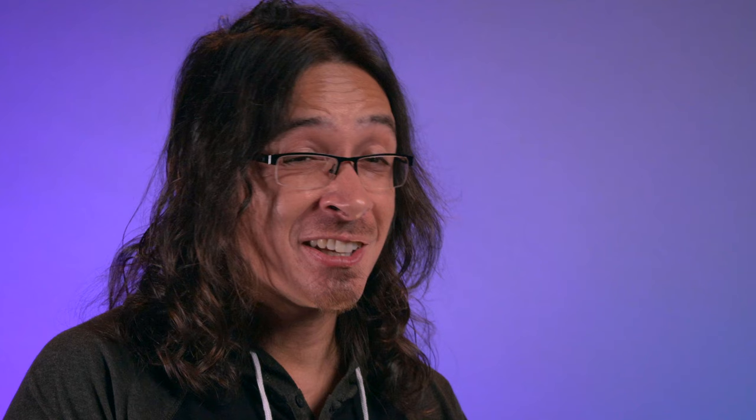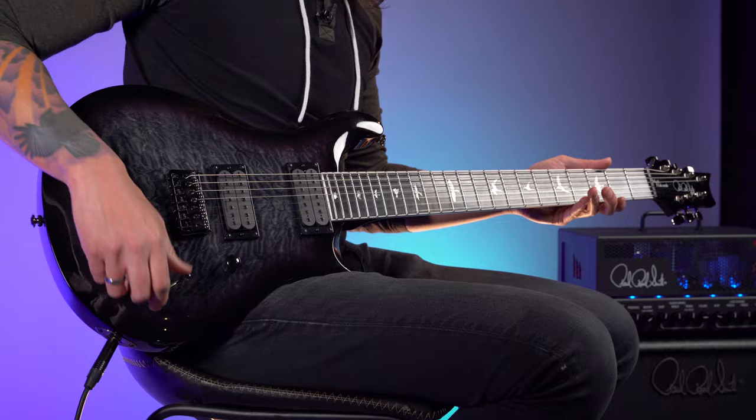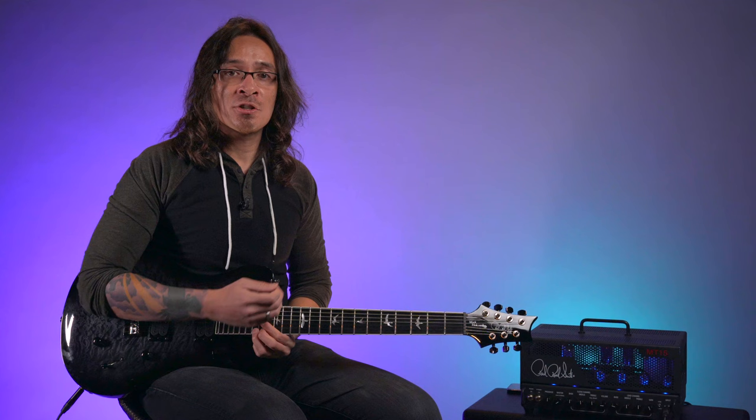We carried over most of the core aspects from the SE6 — everything from the fretboard radius, string-through body, bridge, satin neck, pickup configuration, switching electronics, all that. The one main difference is the 26½-inch scale length, which is a whole inch longer than the 25½-inch.